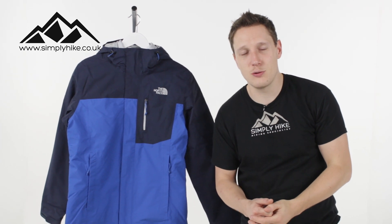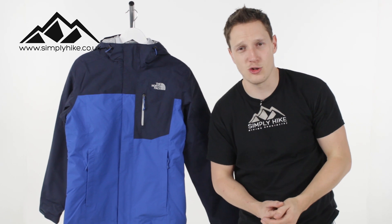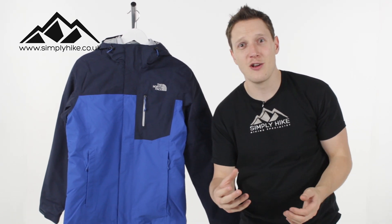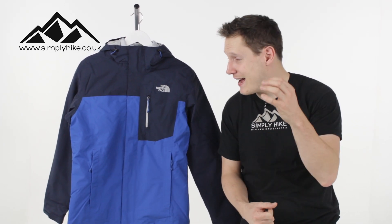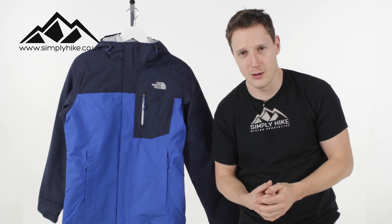Hey guys and welcome to Simply Hike. Today we're going to be taking a look at the North Face Kar II Tri-Climate jacket. This jacket's a three-in-one so it's going to be ideal for your autumn and your winter hiking, giving you a two-for-one. It has HyVent waterproofing as well, which means it's 100% breathable and 100% waterproof.